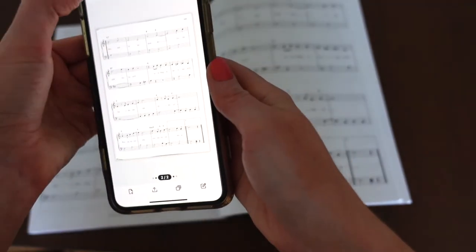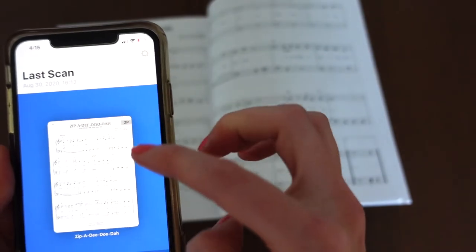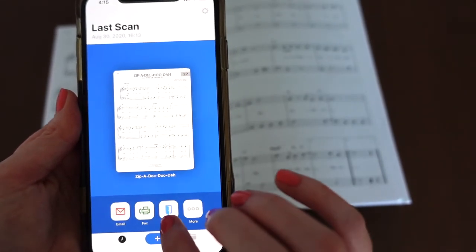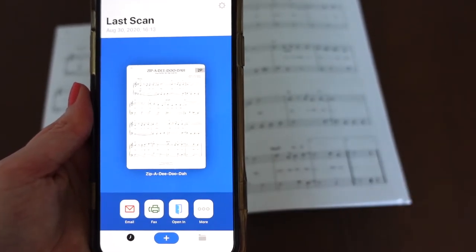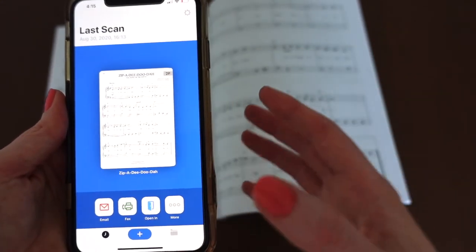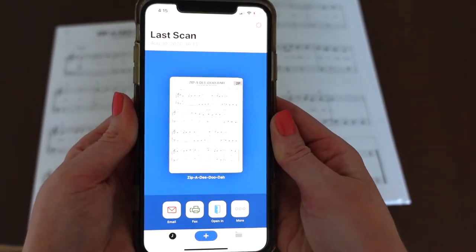Both pages are there. Here I can see it's got two pages — it says 2P. Then I can share it however I like. I can either email it to myself, open it in Google Drive, in Chrome, in Cloud, whatever you want. Then I export it. And that's how I scan my sheet music.